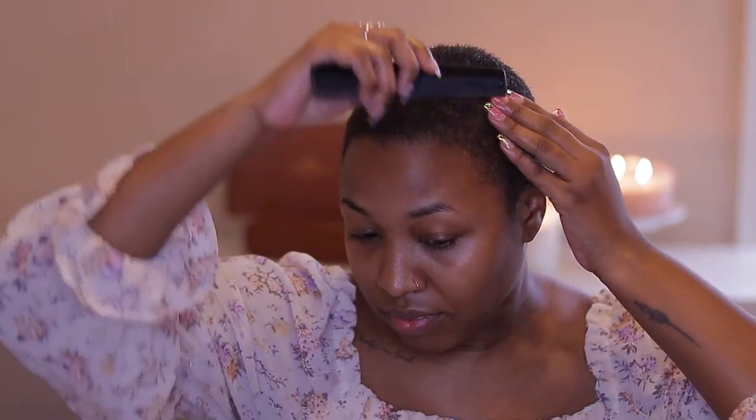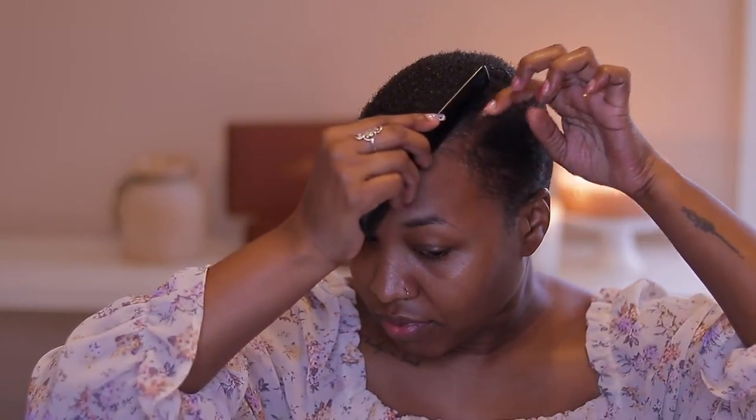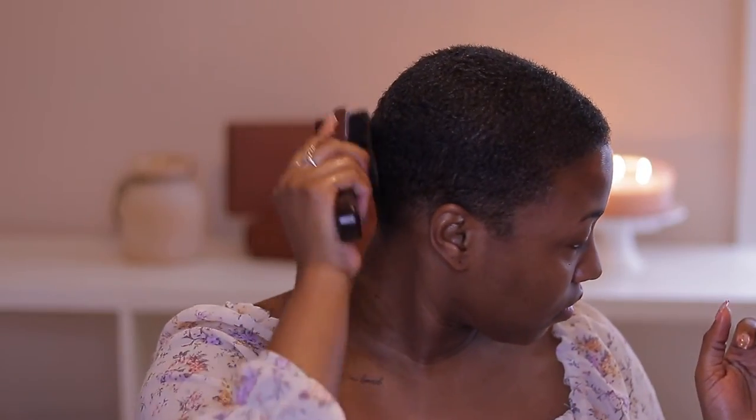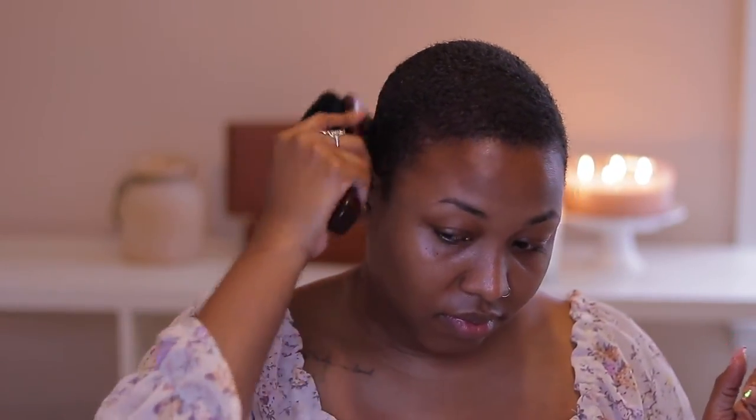Next I'm taking a fine tooth comb and mapping out a part — even though I barely have any hair, I do like to wear a part. It helps me know where I'm going to brush my hair down. Then I'm taking the hard side of a four-bristle brush and brushing my hair down, laying the curls down, focusing on that part to get it more defined. I just keep brushing until I get it how I like it.